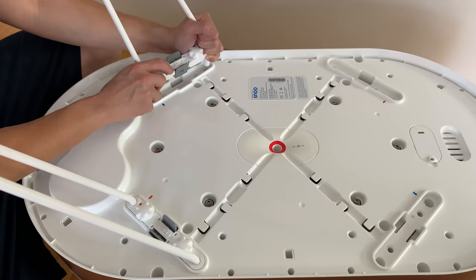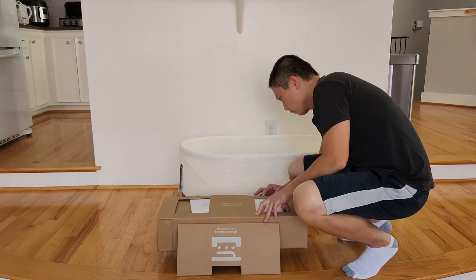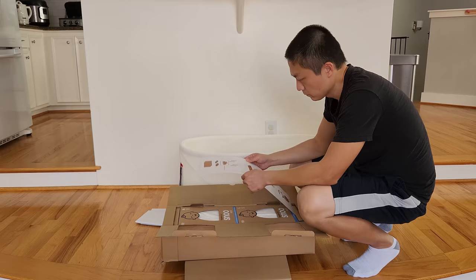Other contents included are one mattress, one water-resistant cover, one organic cotton sheet, three organic cotton SNOO sacks in small, medium, and large, and the power cord. The installation itself is extremely simple. Most of the stuff that the baby is sleeping on you'll be able to take apart and wash.